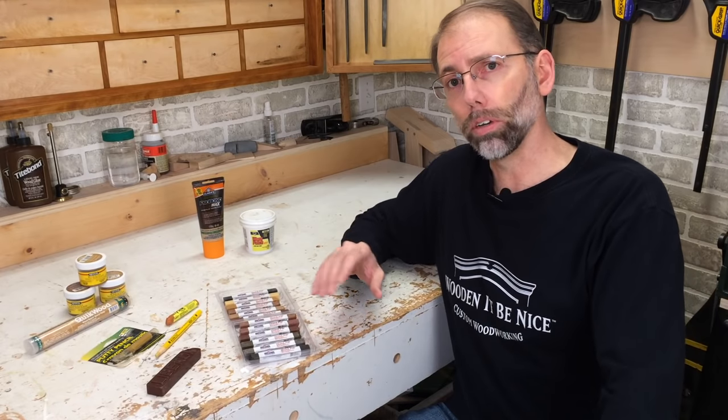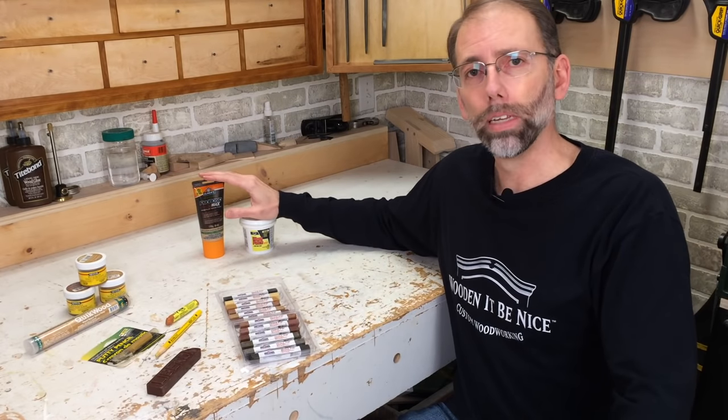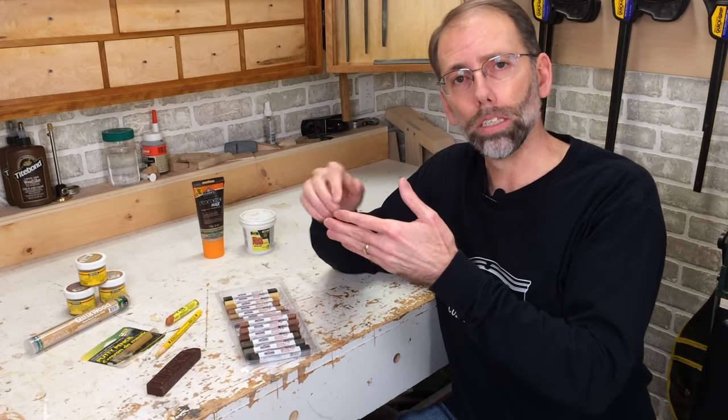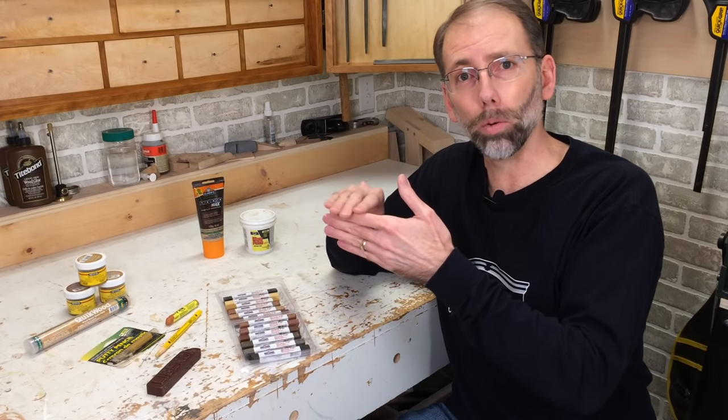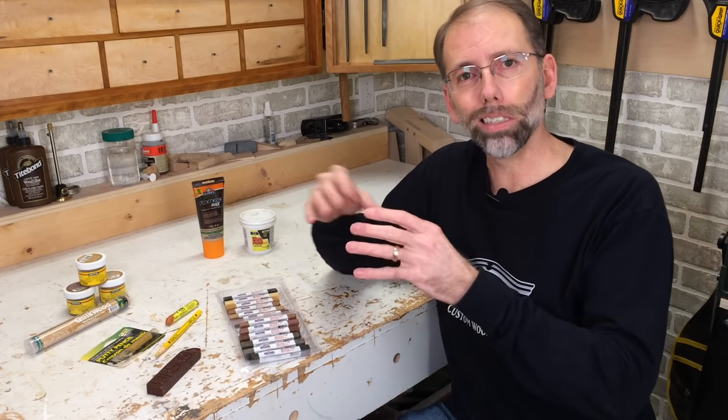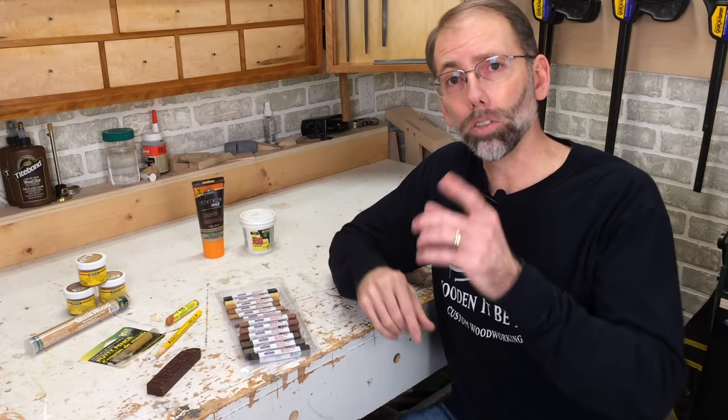I've got one more demonstration for you, and that's using wood filler. I was doing a repair on a chair where the pieces didn't come together well, so I had to sand them down and I was down to bare wood. I used that opportunity to put in some wood filler because I needed to stain the area anyway. Let me show you how that's done.